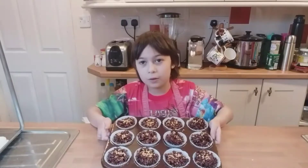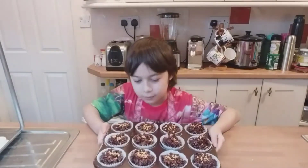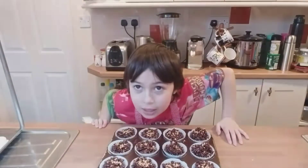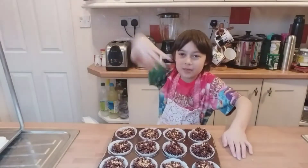Now we are done. We have to put it in the fridge to let it settle, and then it will be ready to be eaten. It will be yummy — it will be a delight.